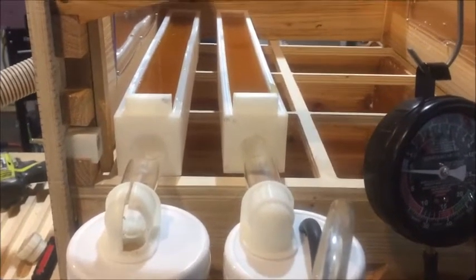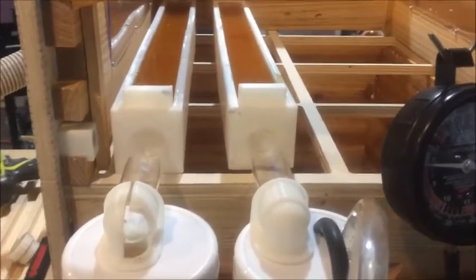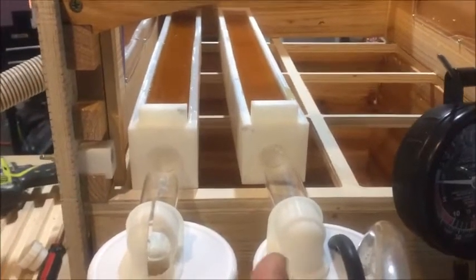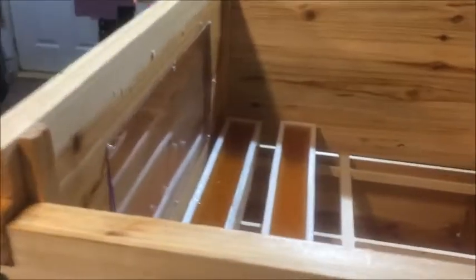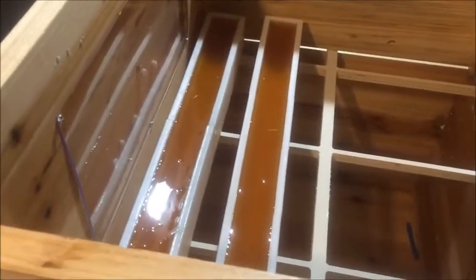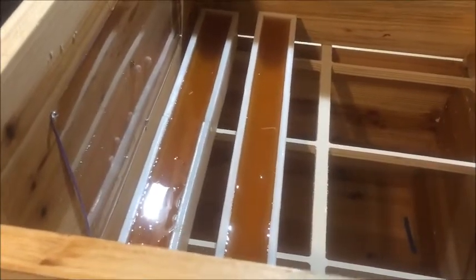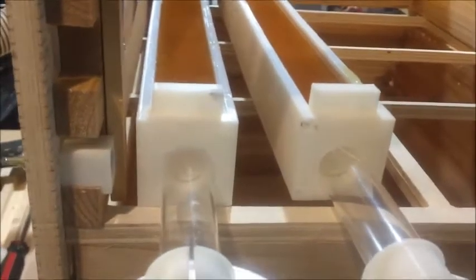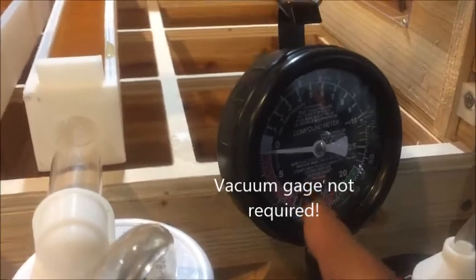This is going to be a flow simulation comparison of gravity only and then with vacuum assist. I have two channels that I 3D printed that represent the inside of a flow comb, and both have drain tubes. These are gates that I'll pull and then allow the honey to flow.